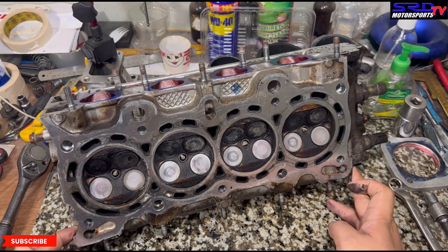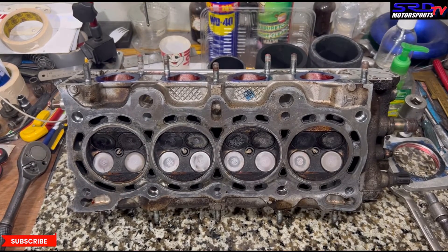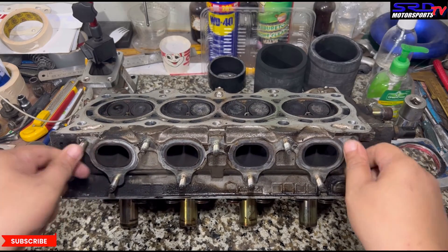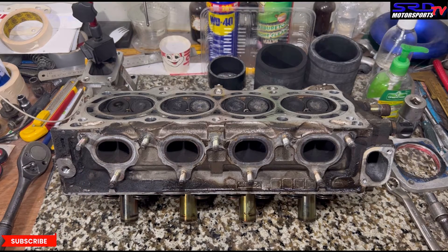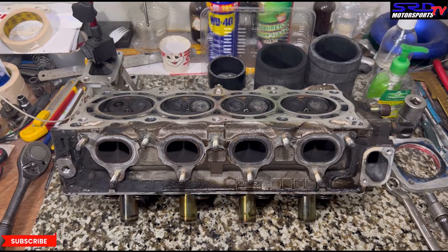Now on the exhaust side — look at this: even with the OEM header, it's significantly larger than the exhaust port. That creates a good step that does not promote reversion. When you port the whole head, do not match the exhaust port into the headers because you will kill that step. You can see the carbon buildup around the exhaust port; the header is actually bigger, and that is a good thing.